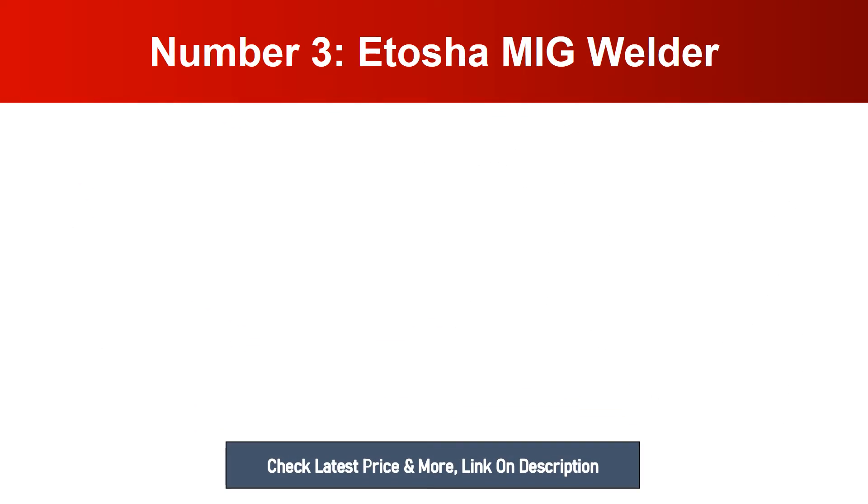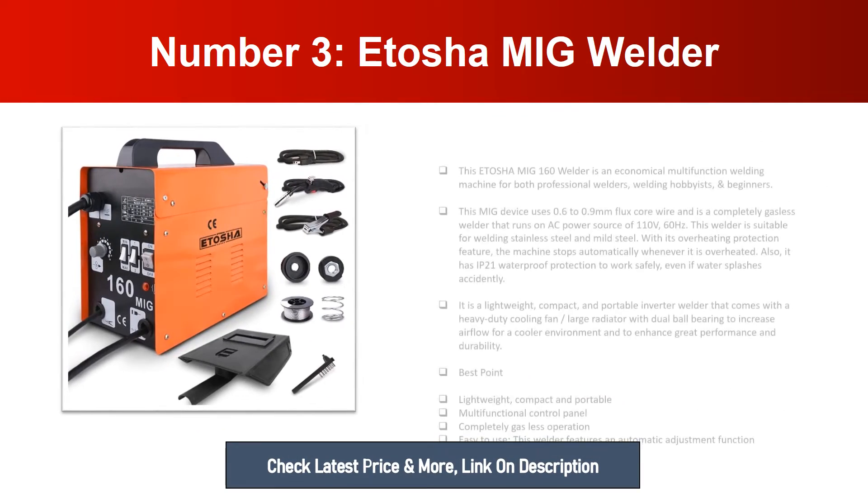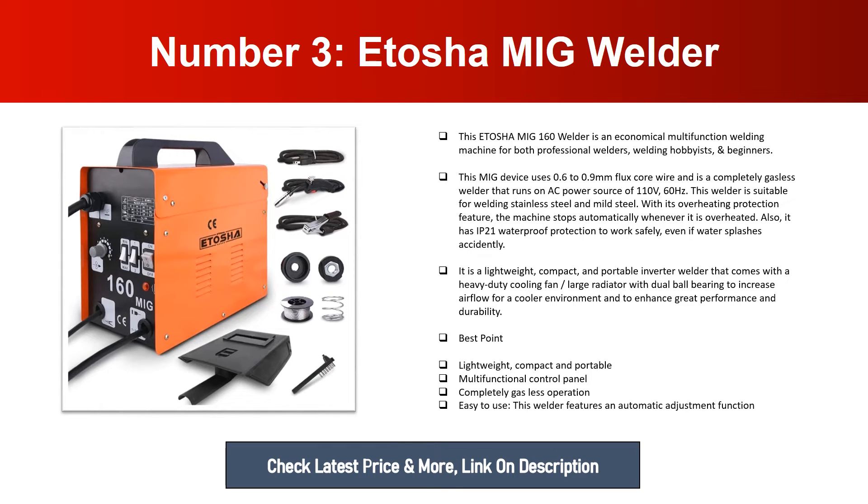Number three: Etosha MIG Welder. This Etosha MIG 160 welder is an economical multifunction welding machine for both professional welders and welding hobbyists and beginners. This MIG device uses 0.6 to 0.9 millimeter flux core wire and is a completely gasless welder that runs on an AC power source of 110V, 60 Hz. This welder is suitable for welding stainless steel and mild steel.